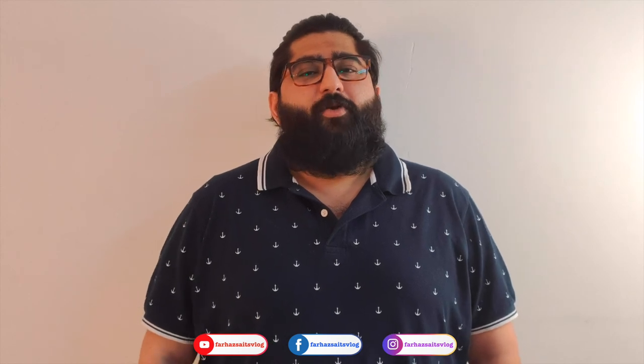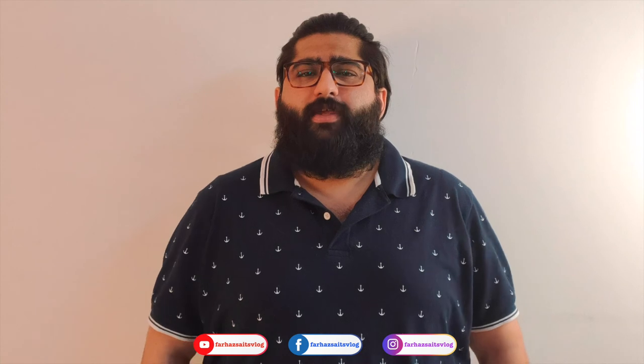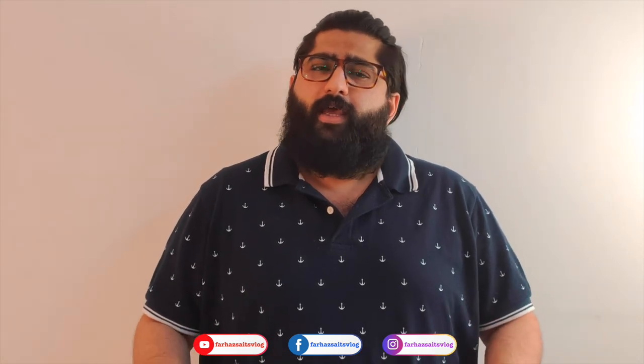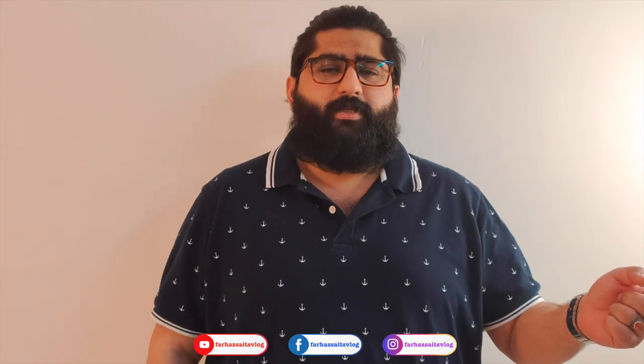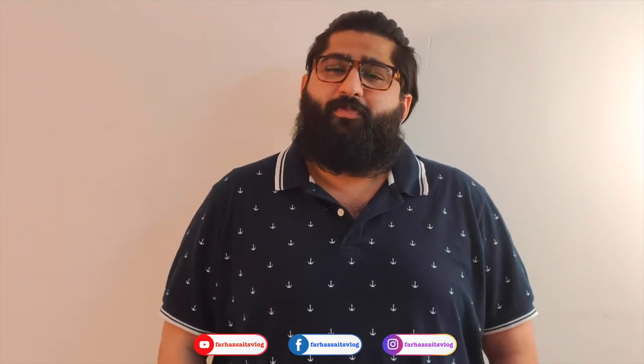Hi everyone. Welcome to my channel. Please like, share, and subscribe. Thank you.